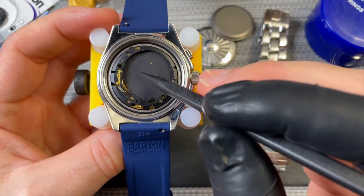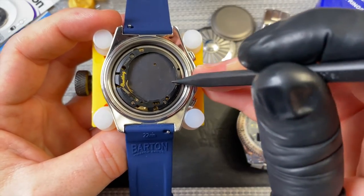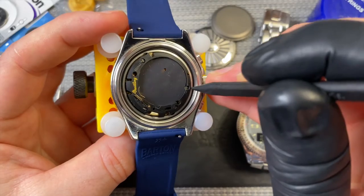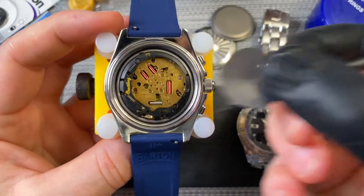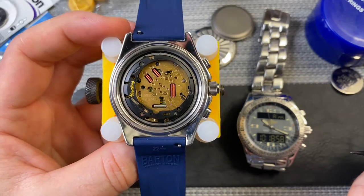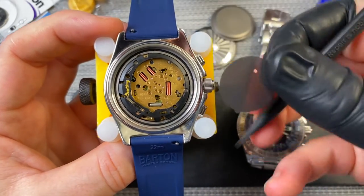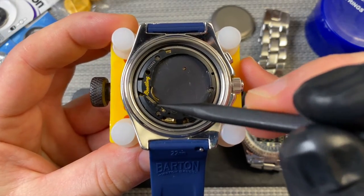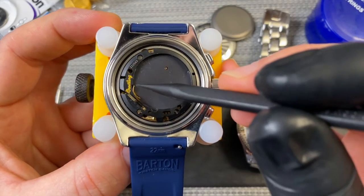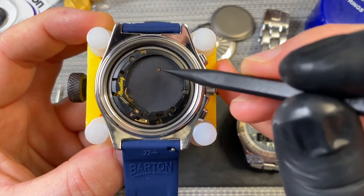So the battery is out here. There's this protective piece of plastic here — I'm not going to take this out, but I am going to just remove it just to show you underneath if you're interested. That's what the movement looks like underneath. I'll just put this back on to protect it. So here we can see this is for the alarm — you've got to be very careful not to damage that piece. This is one side of the battery connector and then the other one is here.